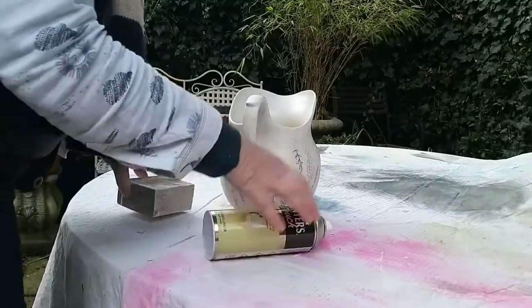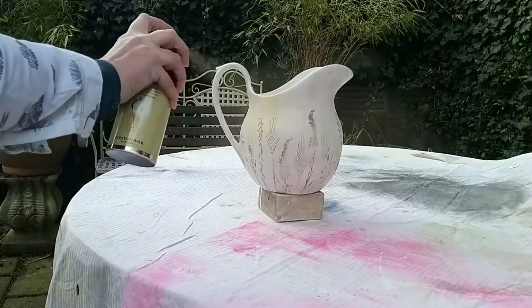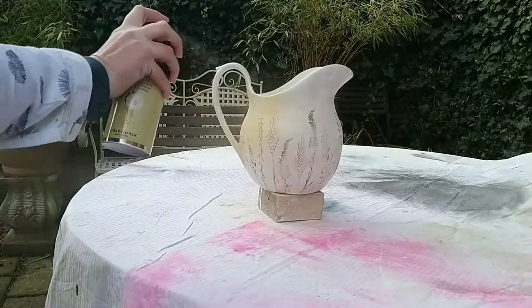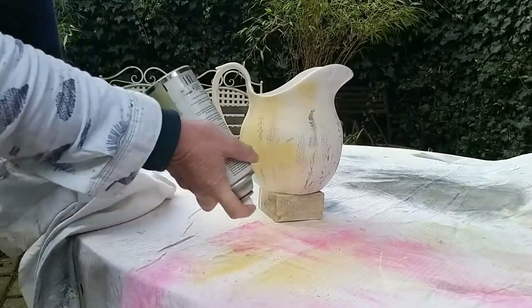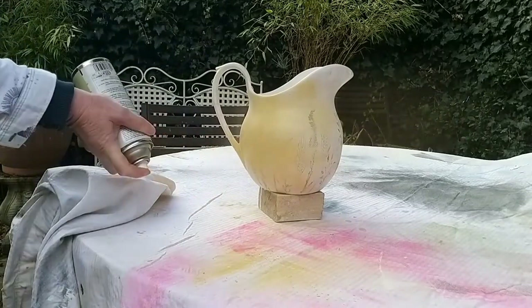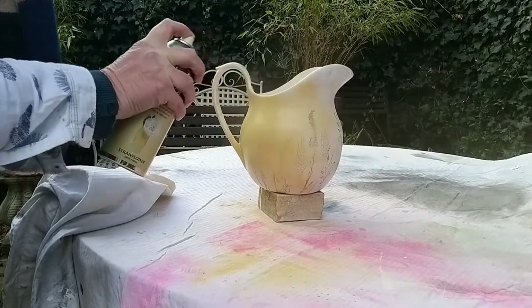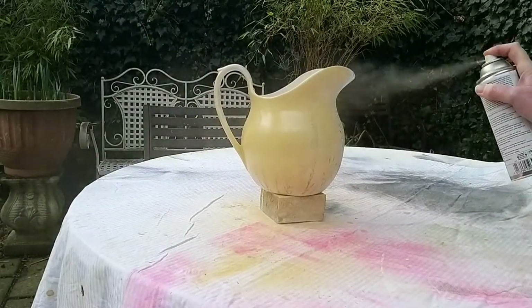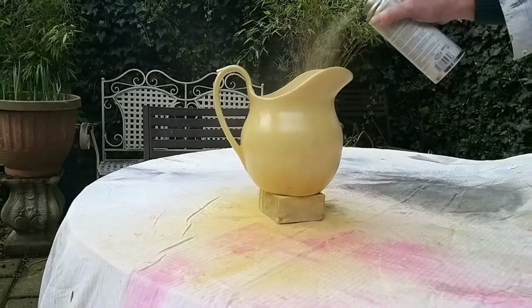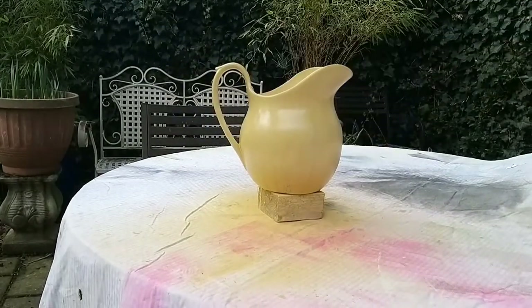The paint I chose was called Straw Flower from Rustoleum. I go out into the garden and give the jug a spray of paint - as you can see it's reasonably breezy outside and I found it quite difficult to get the paint to stick. The paint was a bit gunged up in my can, that's why I keep shaking it and turning it upside down. In the end I took this inside and gave it a second and a third coat in my workshop.